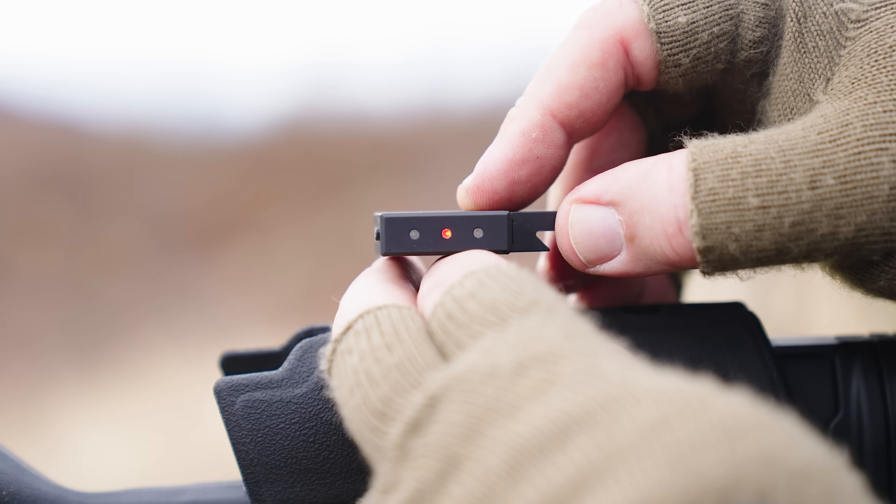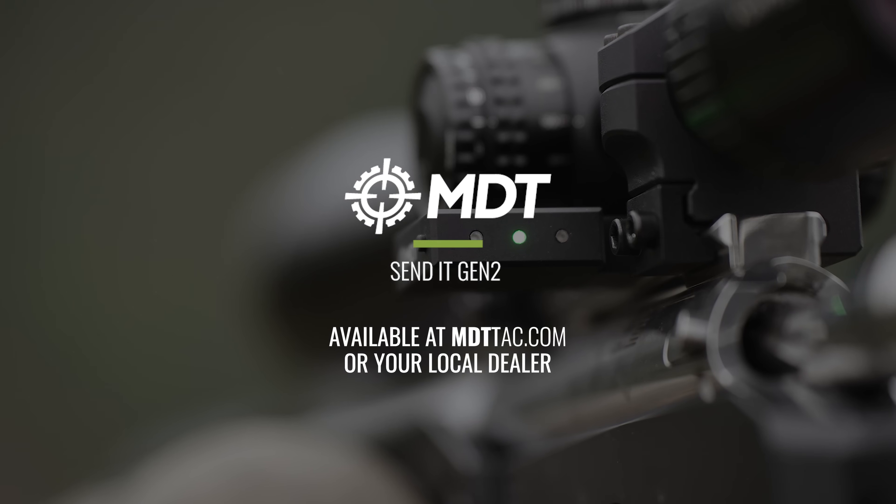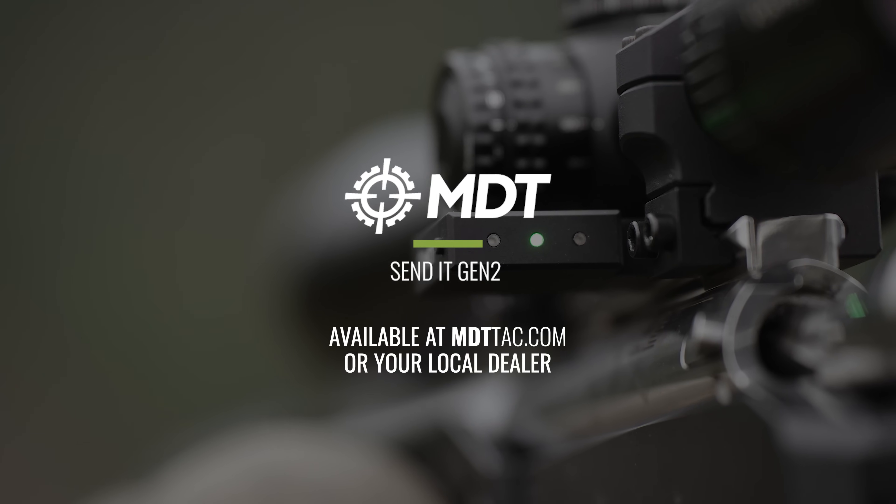You can have it set up in a single light as well. Green means go, and that's why you send it. You can get this level at one of your local MDT dealers or buy it at mdttag.com.